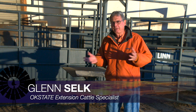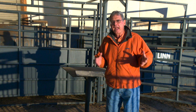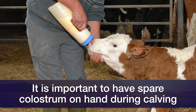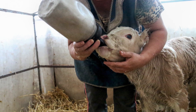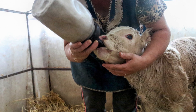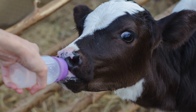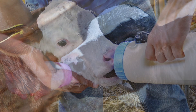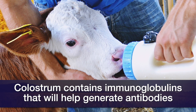Last week, we visited with you on the Cow-Calf Corner about some of the preparations for the upcoming spring calving season. One more preparation is to have on hand some colostrum or colostrum replacer to give that baby calf that we had to assist during the calving process — one that perhaps was a difficult pull, and now that calf is sluggish, slow to get up, slow to find the teat of a two-year-old heifer, and perhaps won't get enough colostrum in time to get the passive immunity needed for disease protection against scours or respiratory diseases later in life.